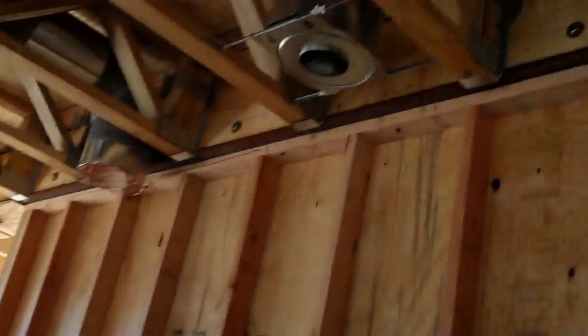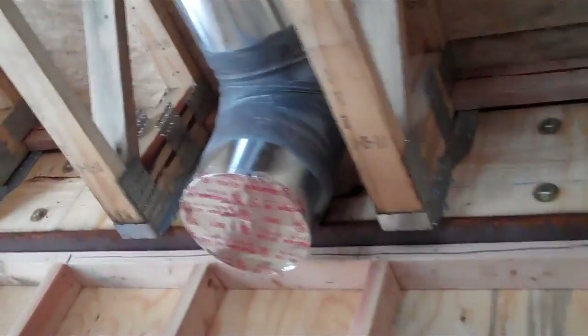We pay a little more for this, but our clients get a much, much better install. You can see a little bit of what that looks like here — this is actually a hood fan, same process, that's a 10-inch duct. That one's not being insulated because we're blowing out, but that's basically what a really good rigid duct install should look like.